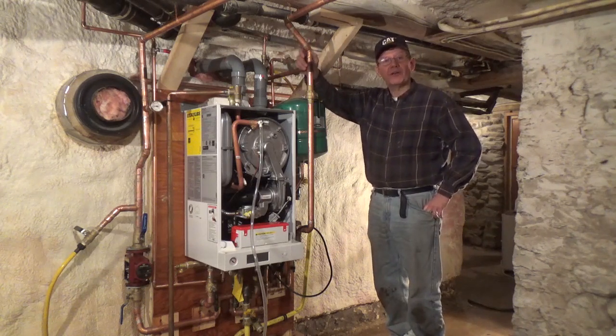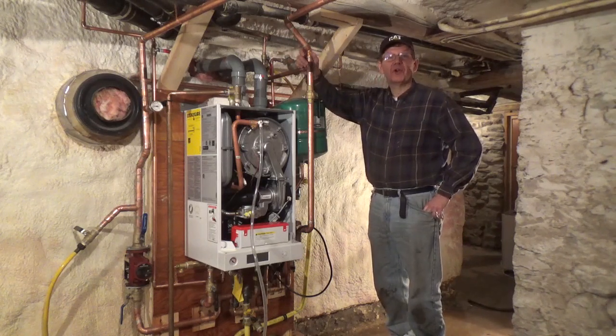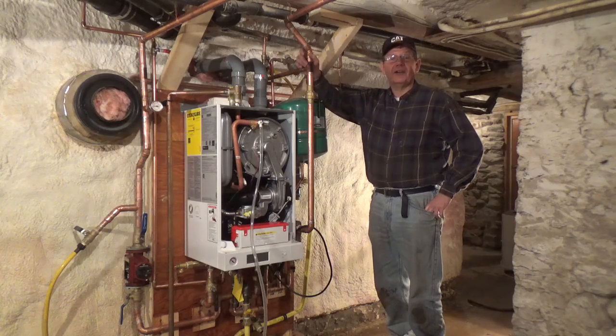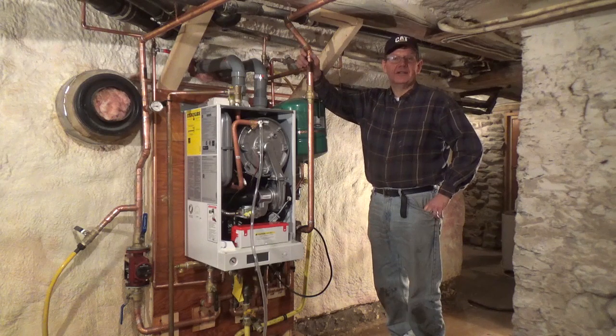The domestic hot water side, the heating circuit side. We filled it full of water. We ran the circ pump. We flushed the rads twice. And all the rads are bled now. And the best part was, on 182 soldered joints and I don't know how many threaded connections, we didn't have any leaks.